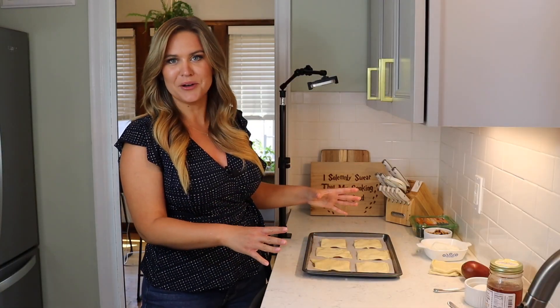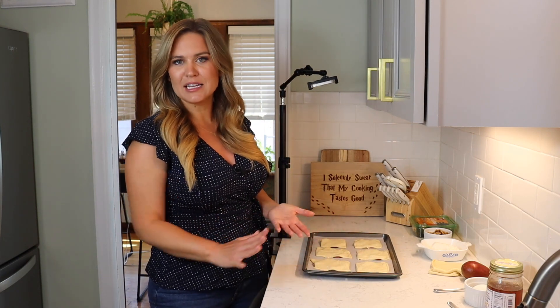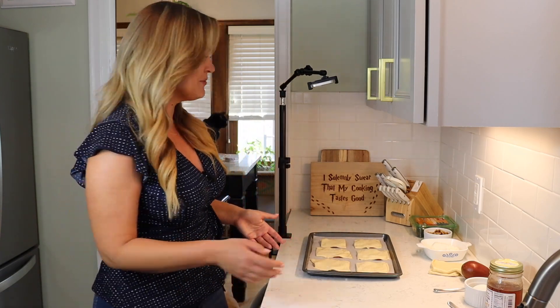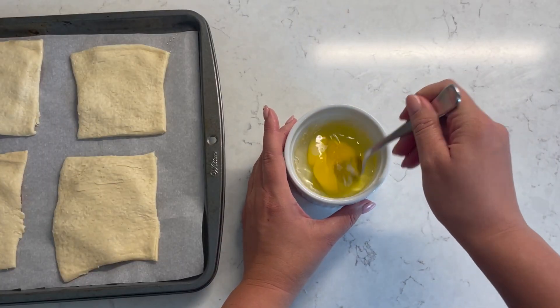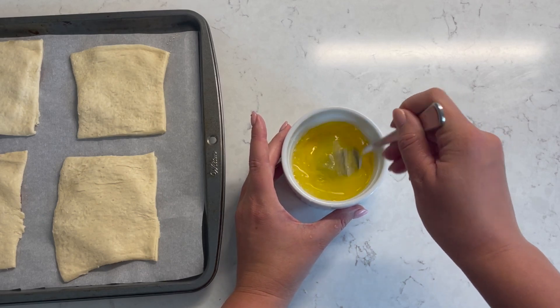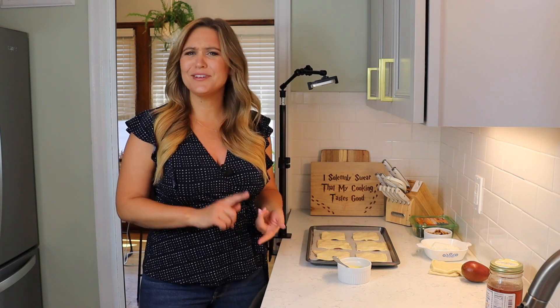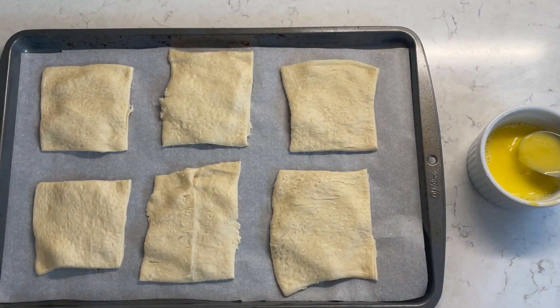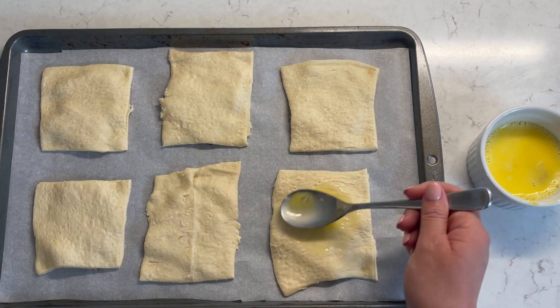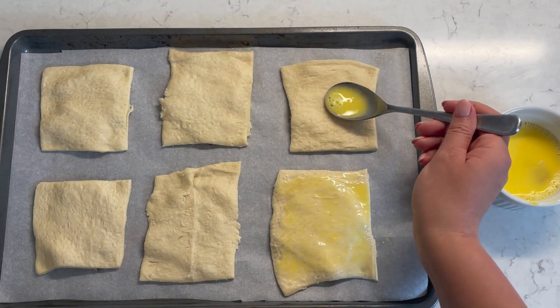We have our pastries all topped with the dough. Now the next step is an egg wash — this is an optional step, you don't have to do it, but it's just going to give everything a really nice glossy coating when it comes out of the oven, so I think it's a worthwhile step. Just crack one egg into a bowl, thin it out a little bit with water, and beat that up with a fork. If you have a pastry brush this will make the egg wash process easier, but you can use a spoon — just put a little bit on there and use the back of the spoon to spread it out.